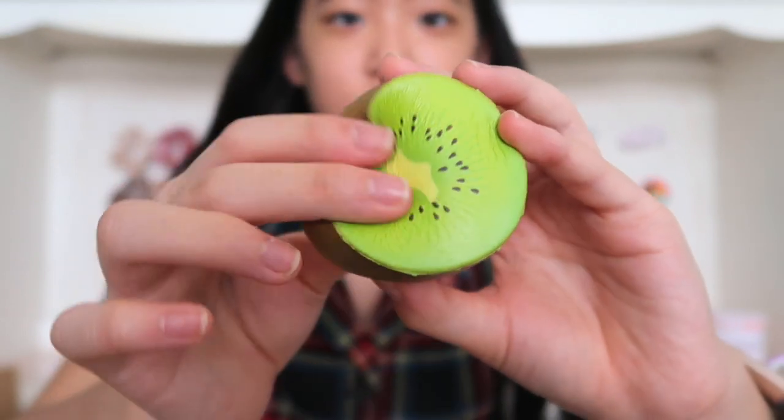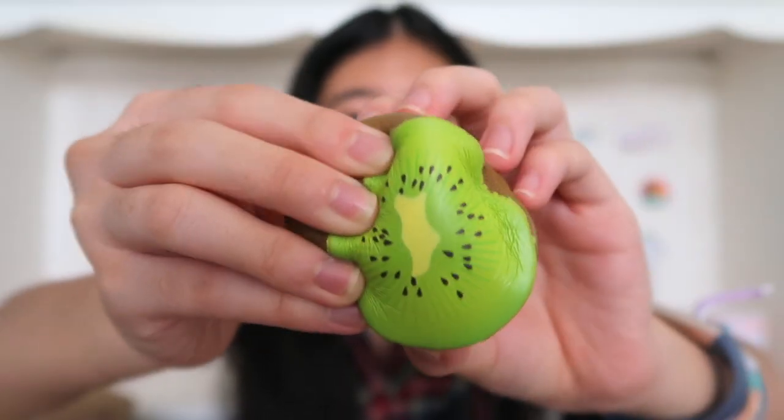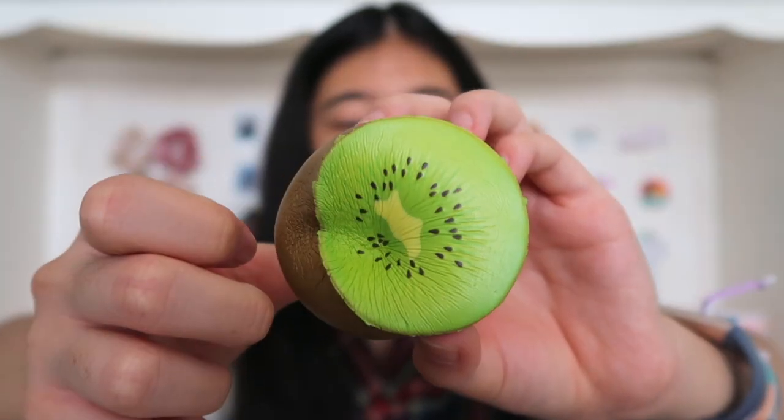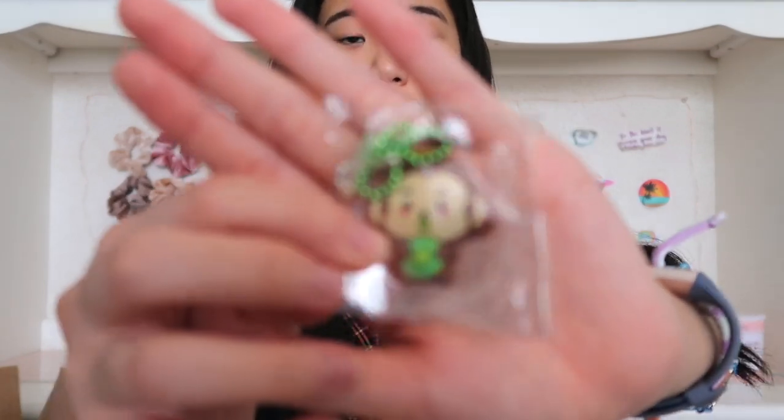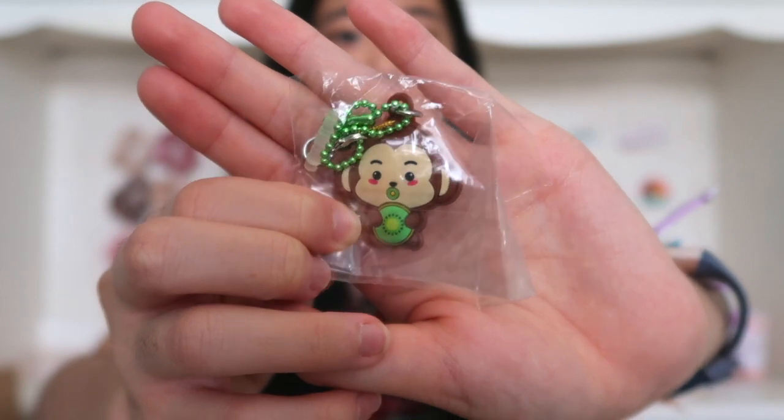It's not so slow rising where you have to wait forever for it to rise, but it's slow rising enough where it's really fun to squish and it's not like a quick pop-up. I can't get over the smell — it smells really good. It also comes with this adorable little rubber charm. It's a cheeky face with a kiwi.